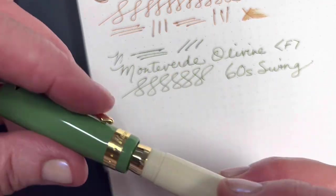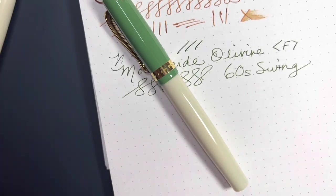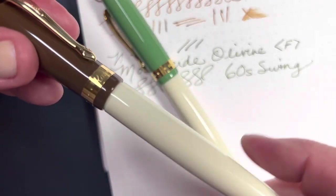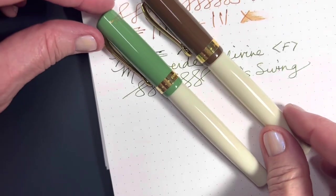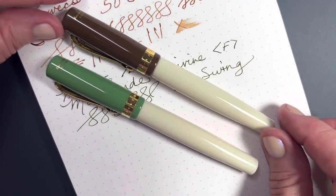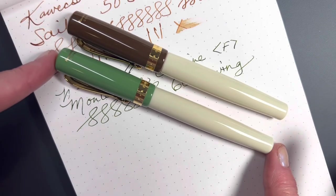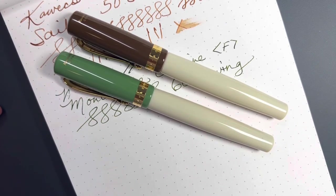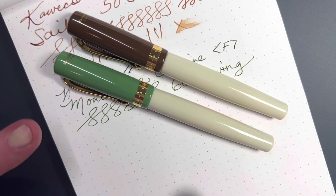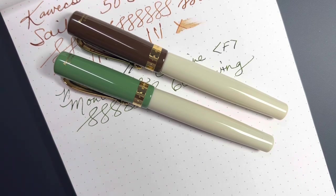Loving these Kaweco Student pens. I thought I was quite finished with purchasing Kaweco pens because I have quite the collection of the Sports and the AL Sport pens. But after discovering these in a video I just thought, wow, I gotta try one — and then I'm trying two. But I think I'll stop there. I'm enjoying them. I don't need all the colors. Thank you for spending some of your precious moments with me.